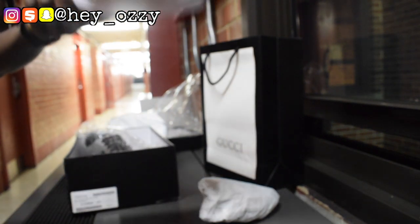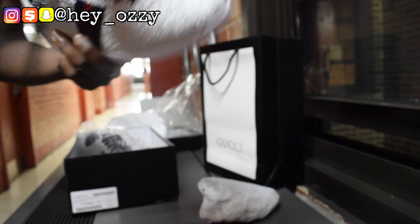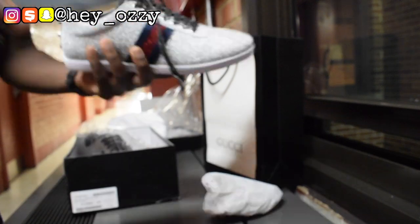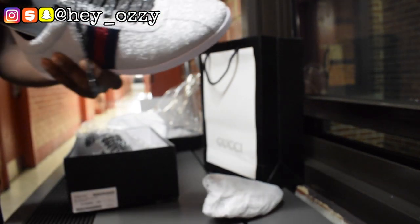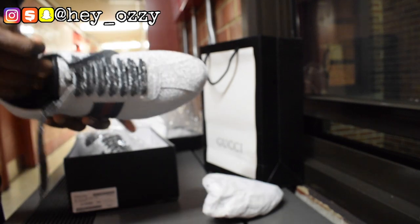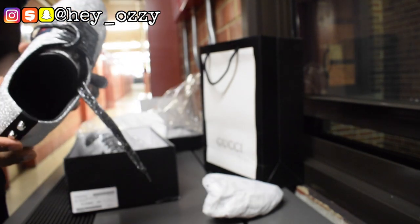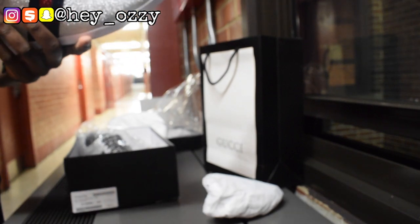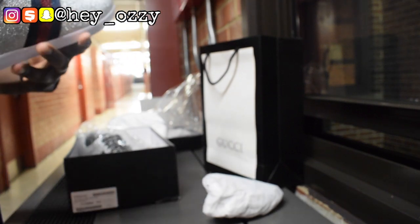Let me show you guys the laces. The aglets are really shiny. This is a European size 44, which is the equivalent to a men's US shoe size 10.